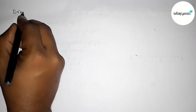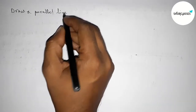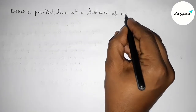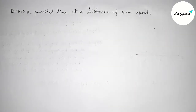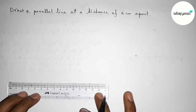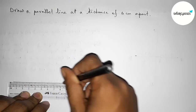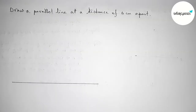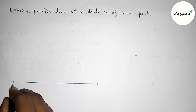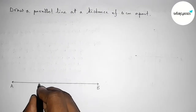Hi everyone, welcome to SI Share Classes. Today in this video we have to draw a parallel line at a distance of 6 centimeters from each other. So let's start the video. First of all, with the help of a scale, we have to draw a line segment of any length, taking arrow marks on both sides, and labeling the ends A and B.